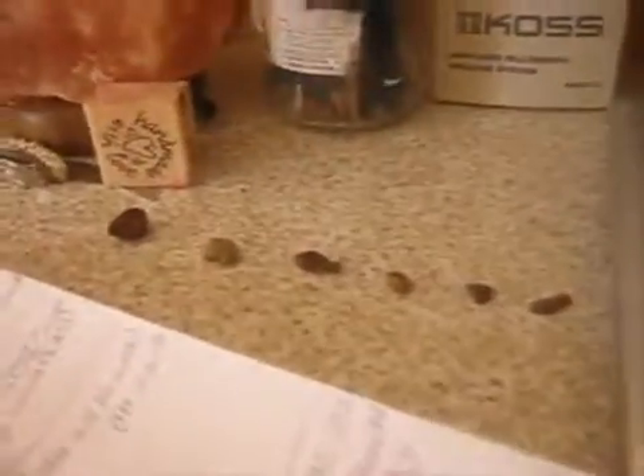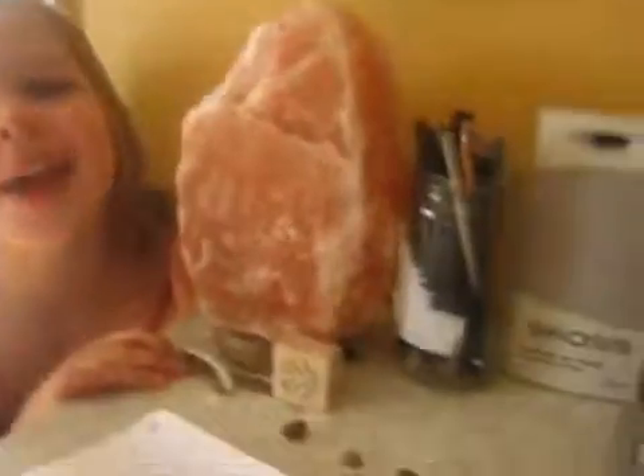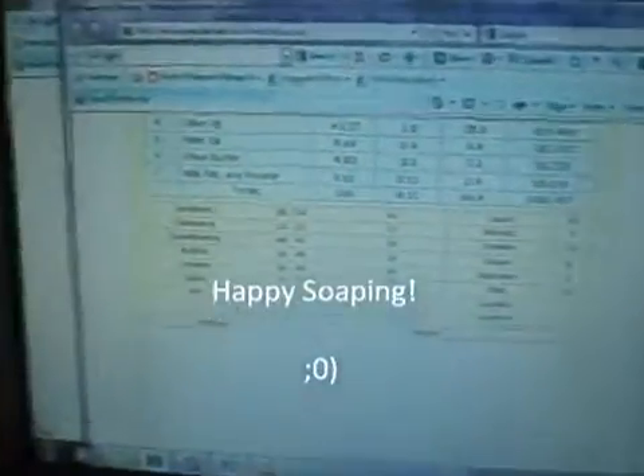I just wanted to share this with you first. Maya gave me a little row of rocks — how pretty! Thank you very much, Maya. Anyway, thank you for watching and bye.